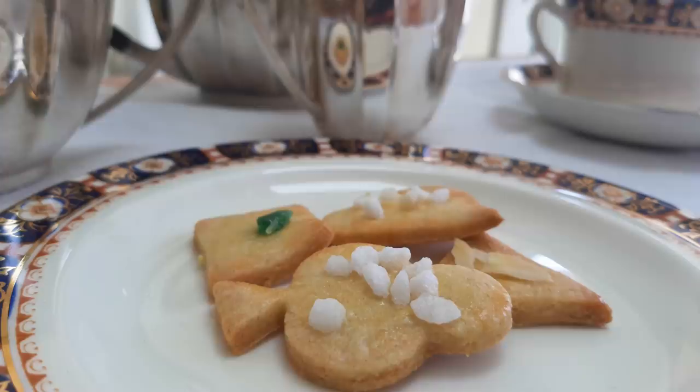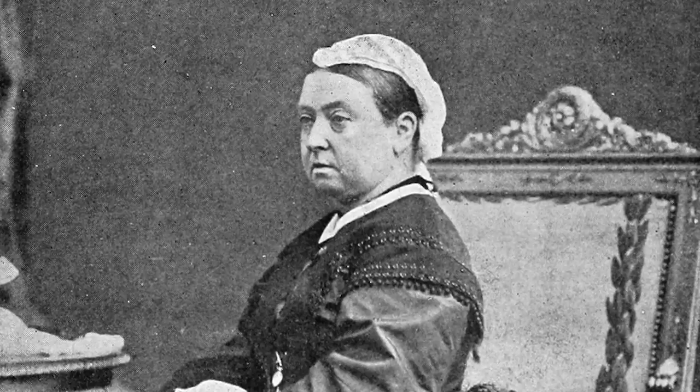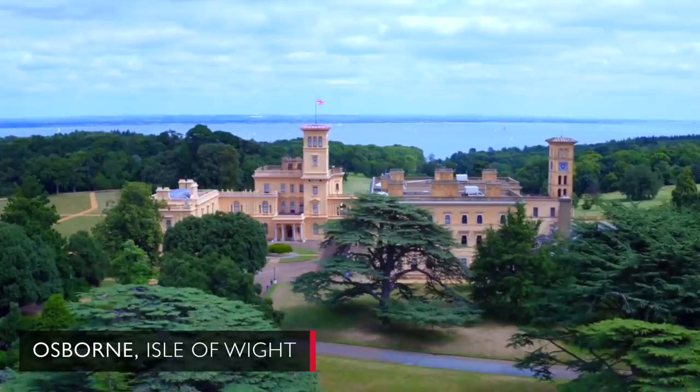Today we're talking tea-time treats and I'm making something called petit fours à thé — little biscuits for tea. They come from a book written by Jules Gouffé in 1867. His brother was a man called Alphonse Gouffé and he was Queen Victoria's head pastry cook, her longest serving pastry cook. These are the kind of biscuit that Queen Victoria herself would have enjoyed with a cup of tea, perhaps at her favourite holiday home, Osborne House on the Isle of Wight.